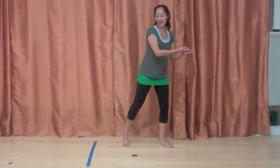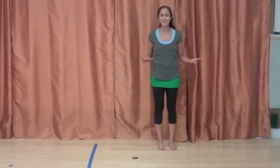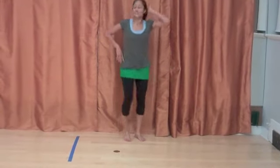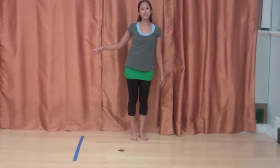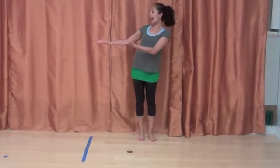Then from here we have 'alwa ji,' which means come — come dance with us, let's all celebrate. So you have out, in, out, in — shake those hips, shake those hips. You're coming up off the toes, pushing your hips out: 1, 2. For each of those, hands are out, in, out, in, up, down, up, down.